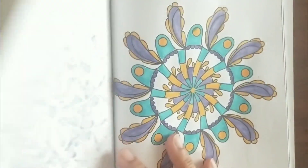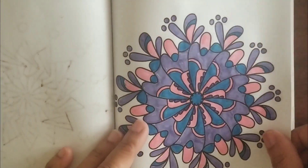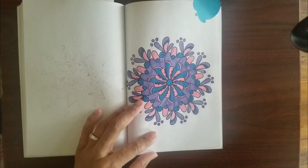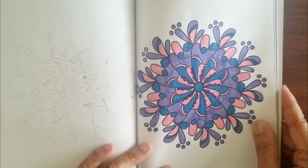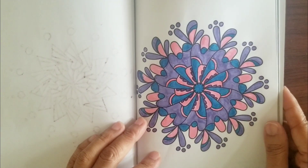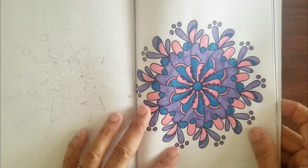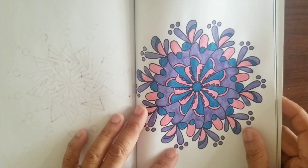So thank you to Carrie and Pencil Surprises for choosing the colors. I have about 10 more to go, and I'll get to everyone.